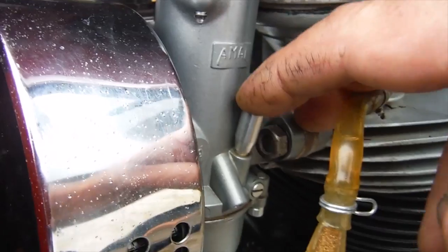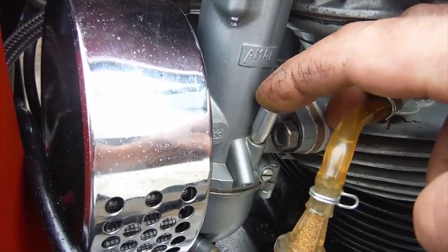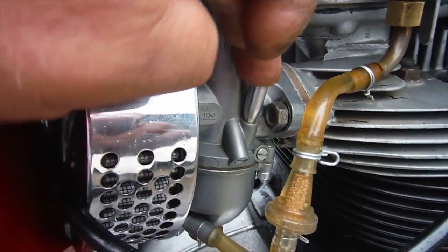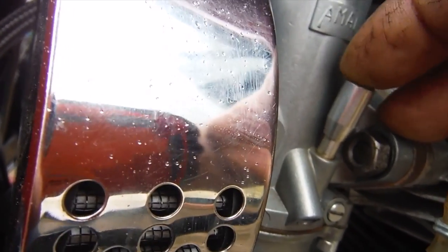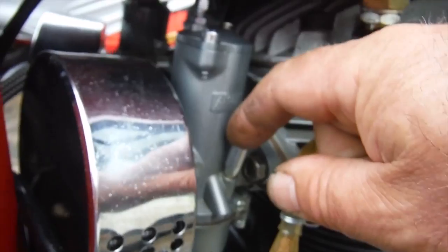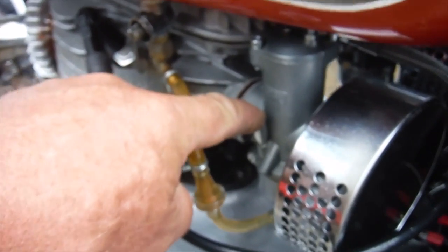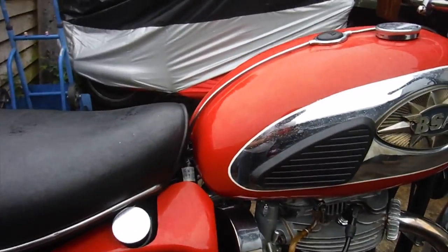Now, for those that don't like me jabbing the tickler button, there I am holding it down. We've got fuel coming out the tickler of one carburettor, but I can't even hear the float rattling on this one — there could be a big clue there. Well, for the sake of it I might as well give it a kick, but I think we could already be onto something there.